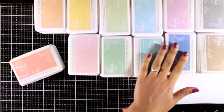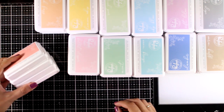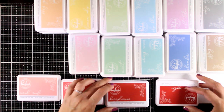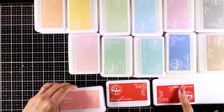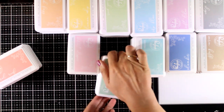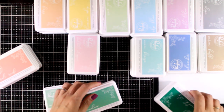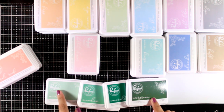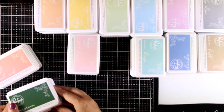They have released 48 inks in total. There are 12 color families and for every color family you get four shades of the color, from the lighter all the way to the darker. All the colors are available in full size, as the one you see on your screen right now, but they are also available as ink cubes, which are way cheaper and of course easier to store.